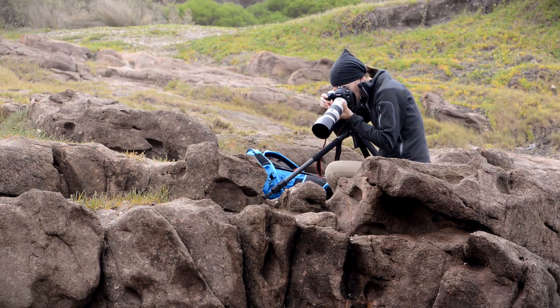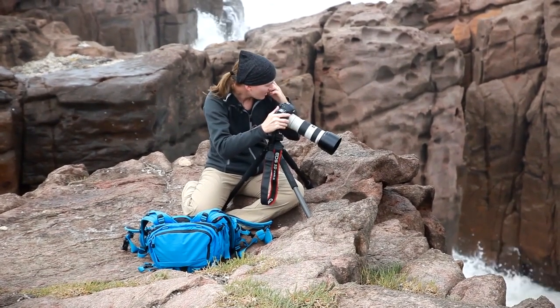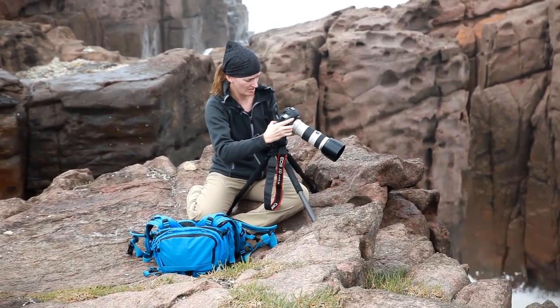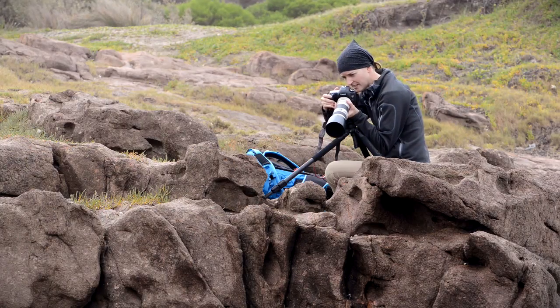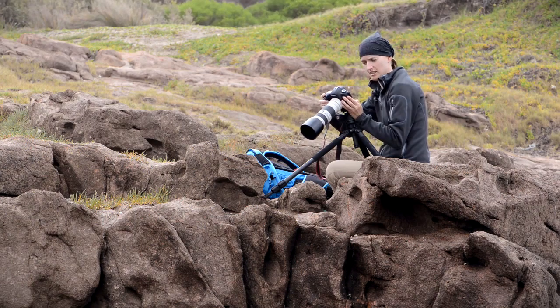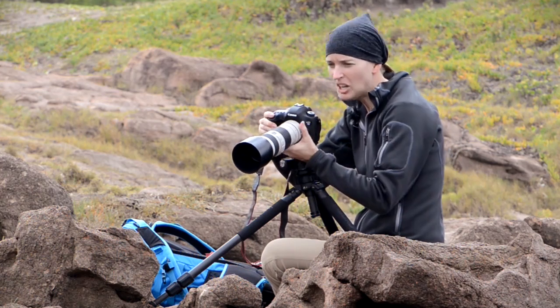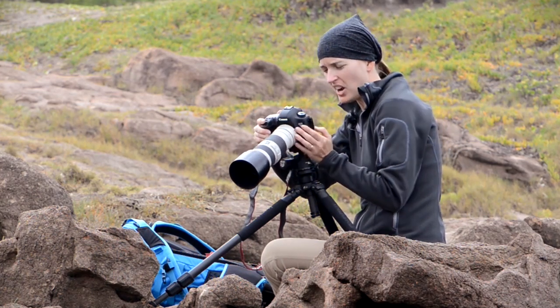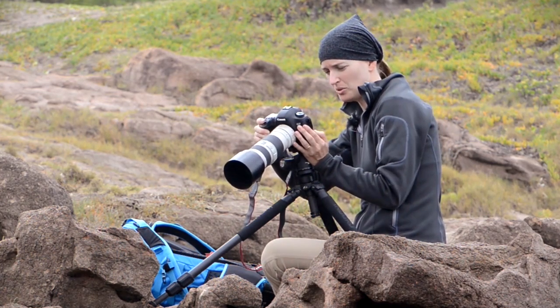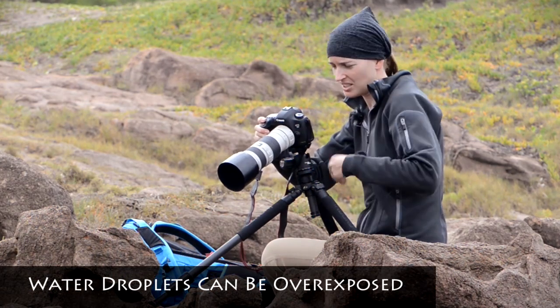Here it comes — ready to shoot. No good. Too dark, underexposed. So what I'm getting — you think it's underexposed but in reality when these shots come up they're actually overexposed because the water droplets are too bright against the dark rock behind.